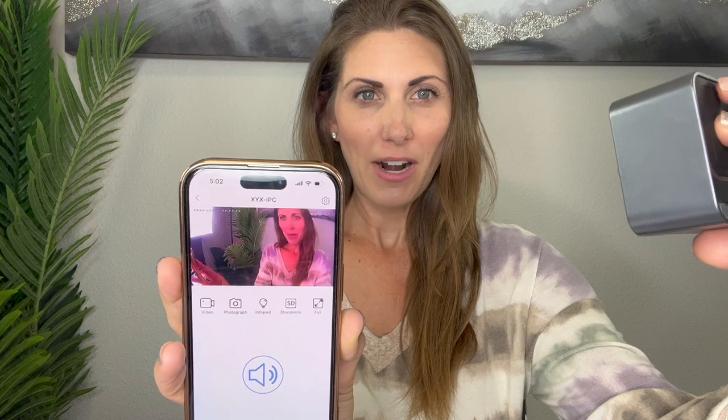It looks just like your old school kind of digital clock, but it's actually a camera. So I do have it set up — right now I'm holding this camera up, you can see it's facing me, it's recording me. You can actually put an SD card in there and have it be totally recorded, or you could just have it be through your phone like I'm doing right now.